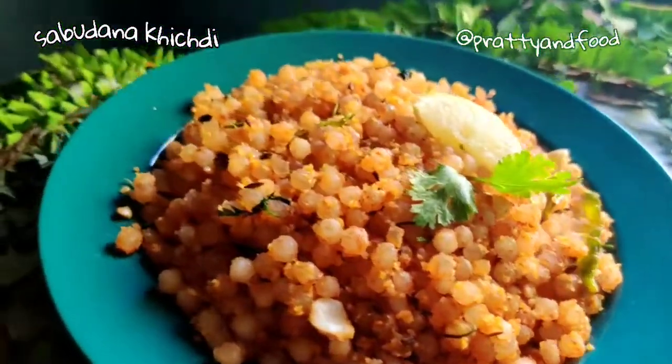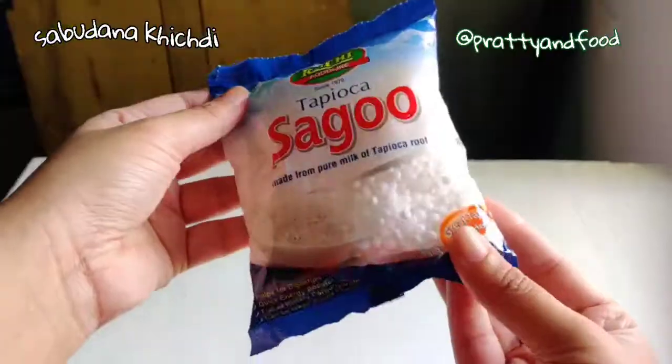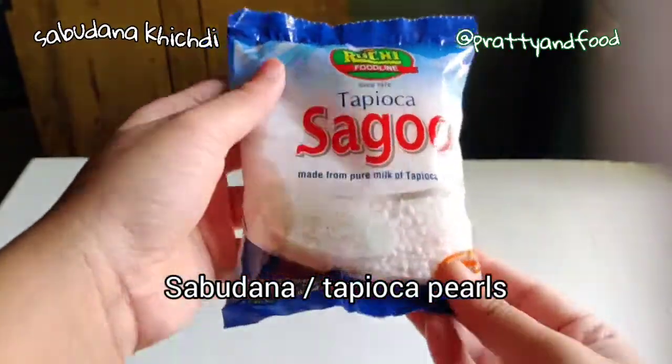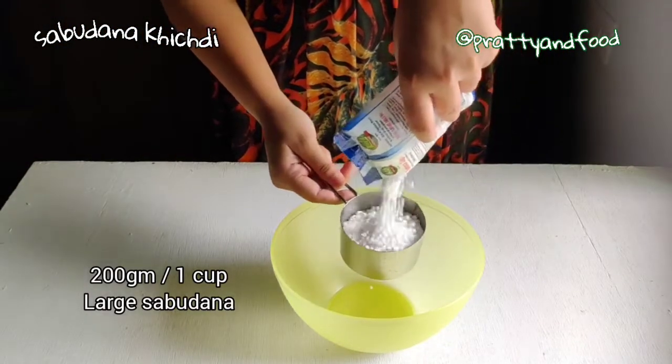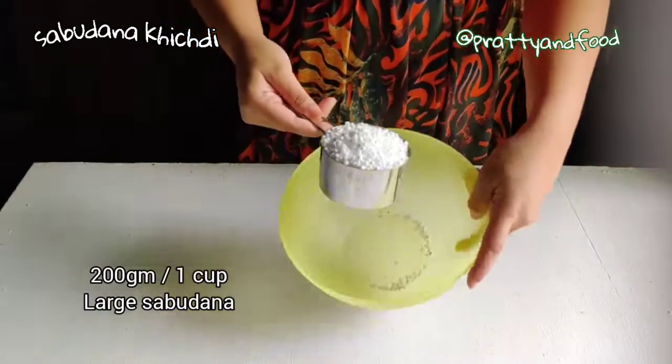My sister taught me how to make a quintessential sabudana khichdi and I'm going to show you how to make it. I'm using a 200 gram sabudana packet. I'll show you how much it is in cups — it's a little over 1 cup.